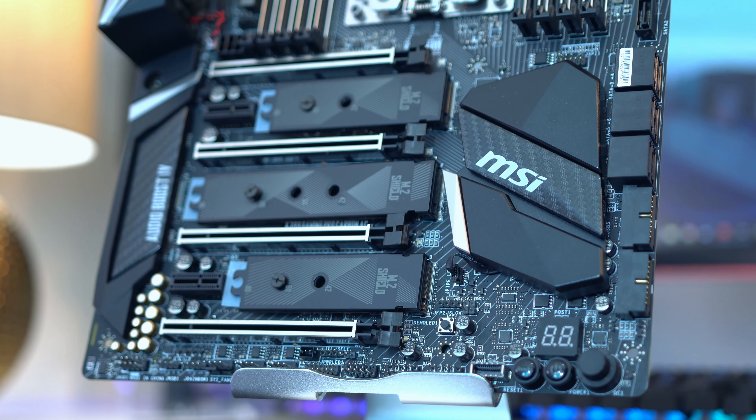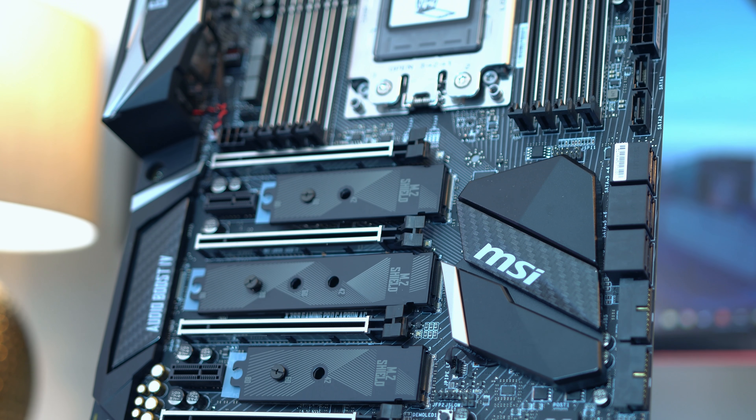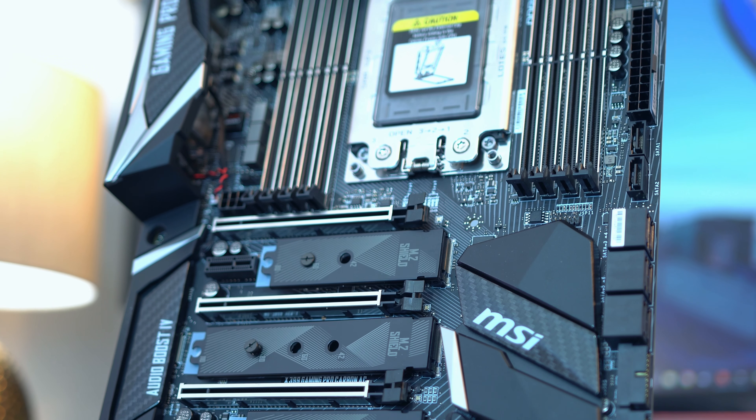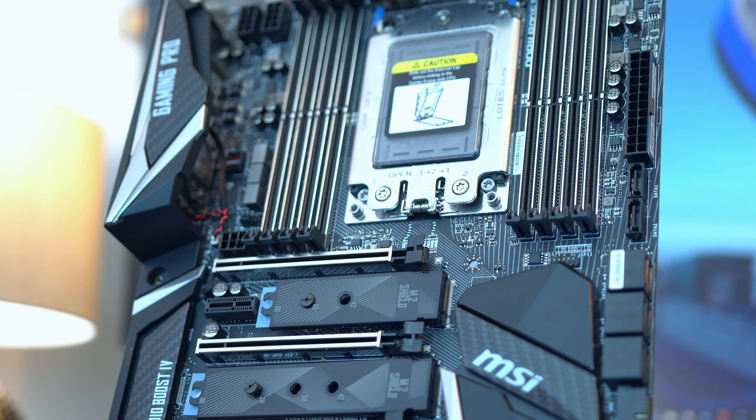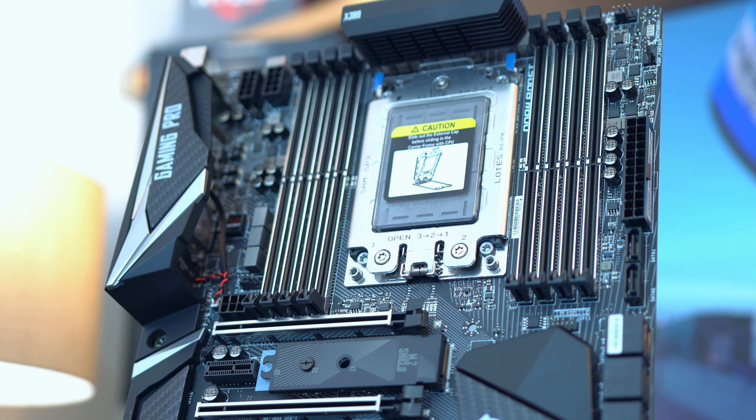The motherboard is from MSI and this is the X399 Gaming Pro Carbon AC. Not the catchiest name out there, but I quite like its design and I think a lot of people will for this sort of build, because while it's got some RGB it's not really overstated. It's more about the features, so you've got things like AC Wi-Fi.